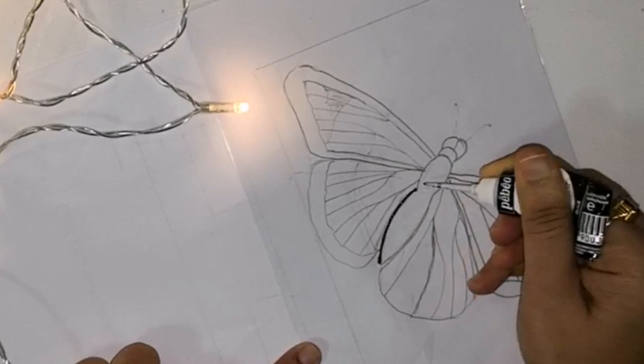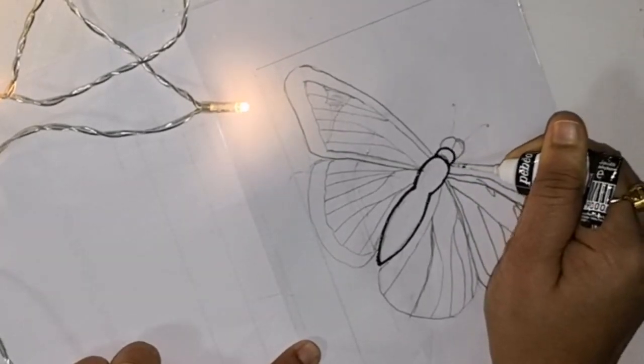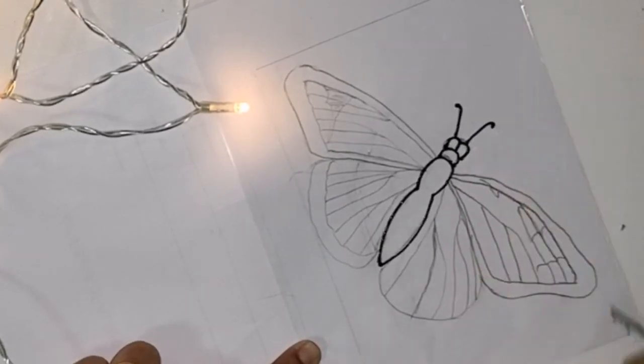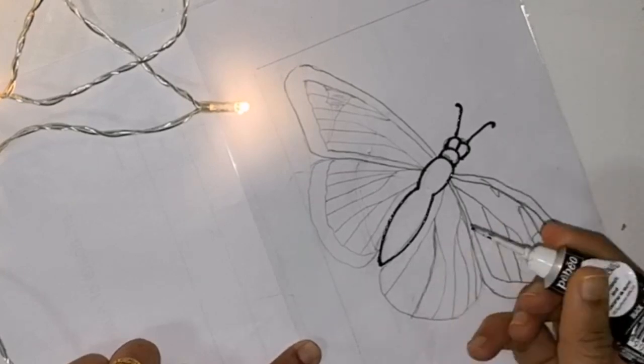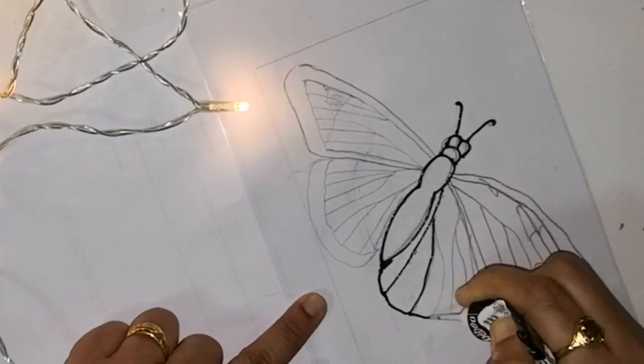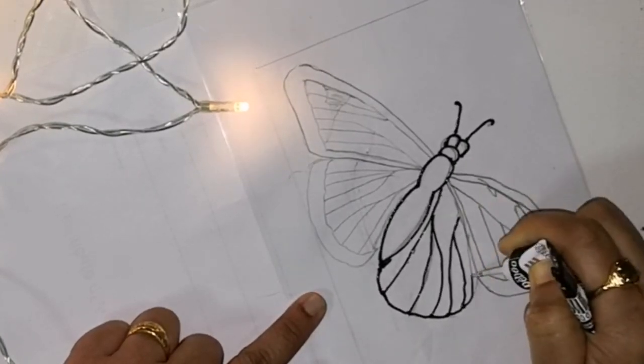I've already drawn the design on a paper and now I am transferring the design to the OHP sheet using a Pebeo black liner. If you wish to get the design of any of the paintings that I have done earlier in this channel, please feel free to email me. I'm adding my email address in the description box below.